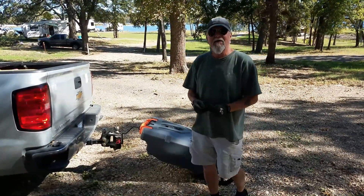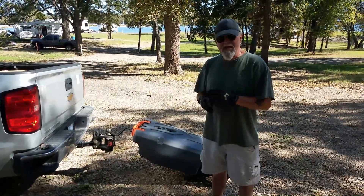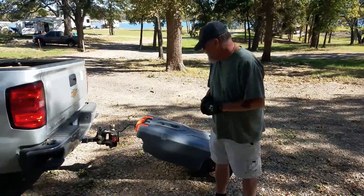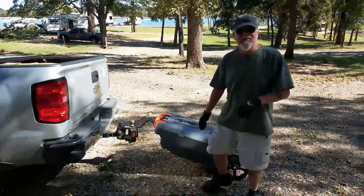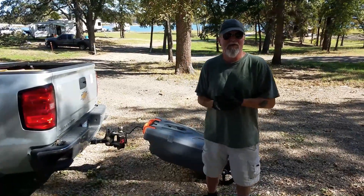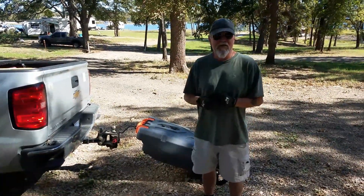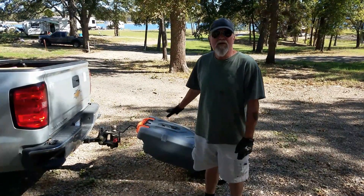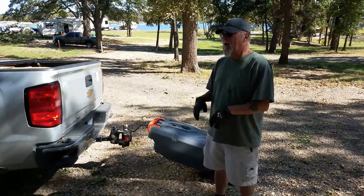So we should have got this right off the bat. This is a CAMCO portable waste containment system and it's sort of the Cadillac of these systems. The reason Sandy chose this one is first off it has a 36-gallon capacity — 136 liters — and our tanks are around 30 gallons, so we know we wouldn't have to worry about overflow.